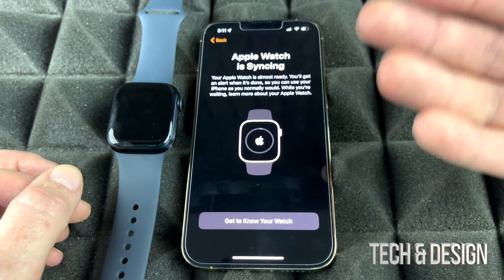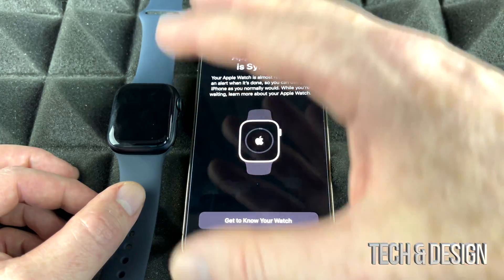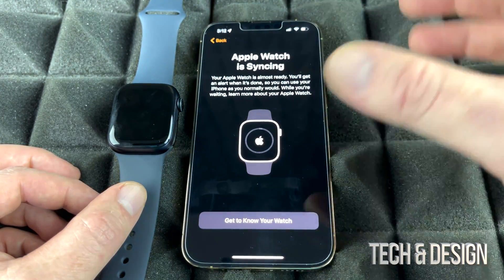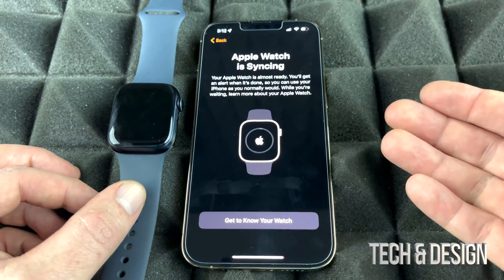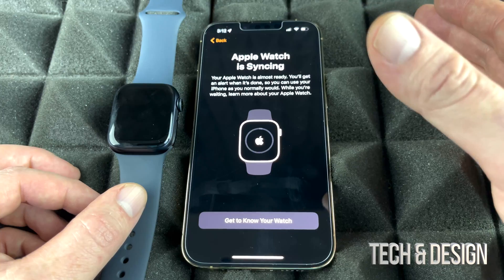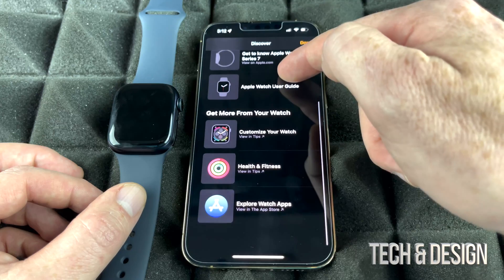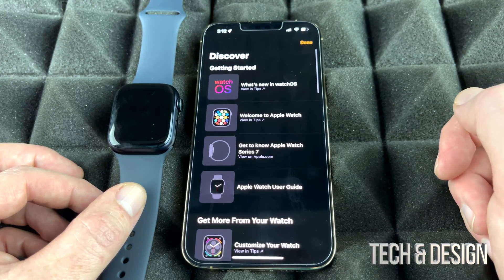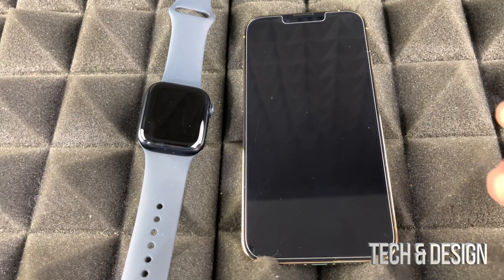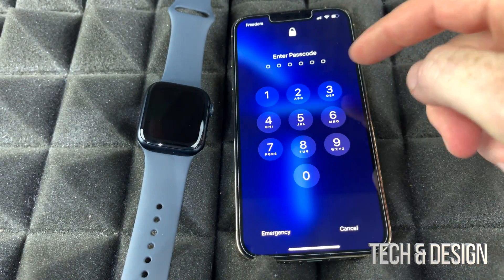If you're new to Apple Watch, I have a manual video that shows you how to do everything and get the most out of it — make sure to check that out. This video is specifically the setup guide to get you started, but the manual goes a bit deeper. If you don't want to wait for syncing, you can also go to 'Get to Know Your Watch' and explore tips right there. Keep in mind that syncing can take a while.